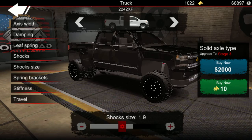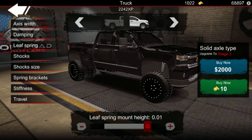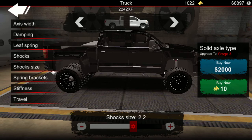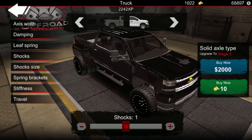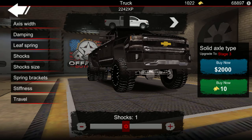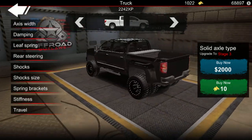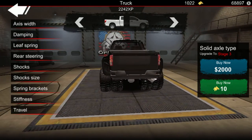We're gonna make the shock size a little bigger — yeah, a leaf spring mount. Then go to shocks and put in gray shocks. I'm not really worried about the back here — I'm just gonna leave the rear suspension alone.